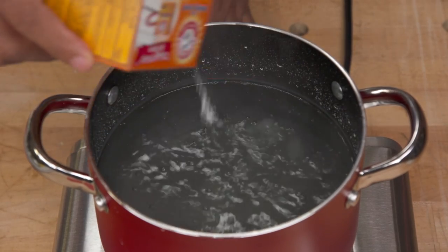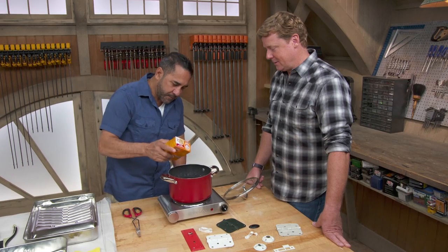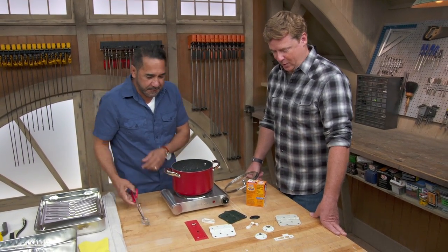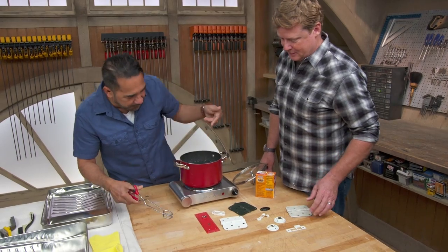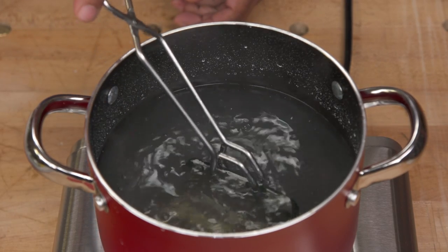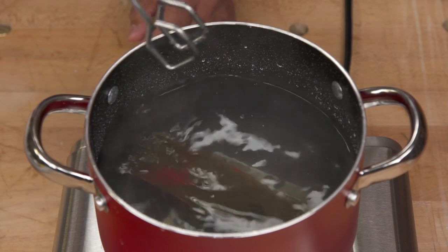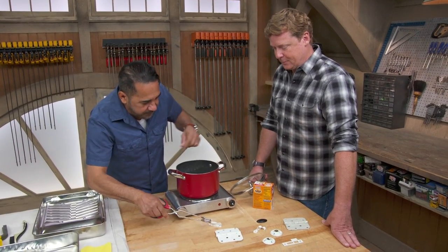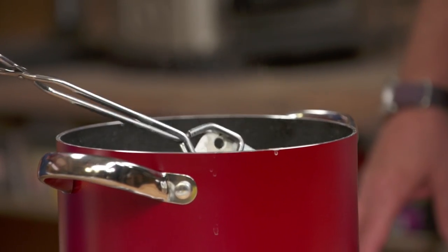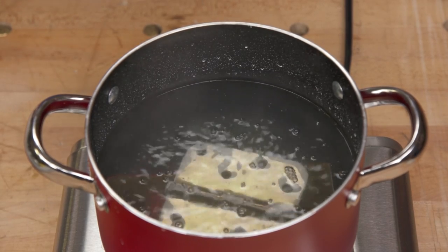They drop several pieces of painted hardware — hinges, a lock plate, a window lock — into the boiling baking soda solution. After about 15 minutes, they pull the hardware out with gloves. Important note: if you use a cooking pot for stripping paint, do not use it for cooking again.